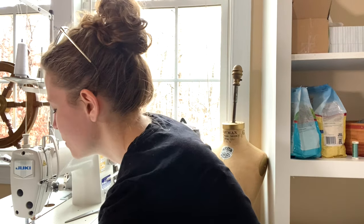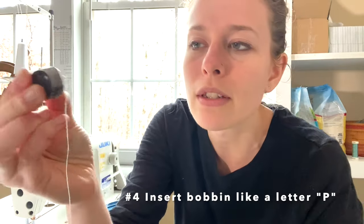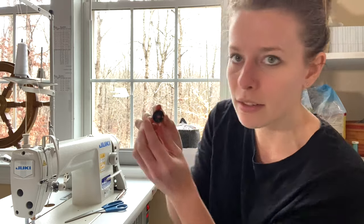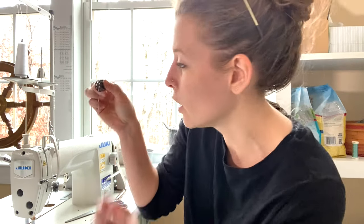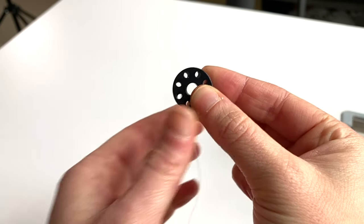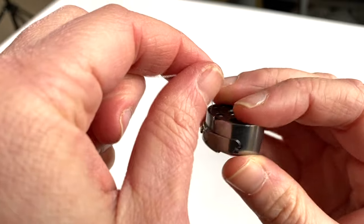Here is another tip. One of the problems that people do is they thread their bobbin case backwards. When you look at your bobbin thread, you want it to look like the letter P — this is the stem and this is the circle, the letter P. You don't want it to be a backwards P. If it's not like a letter P, that will cause lots of jamming and your machine will not work correctly.